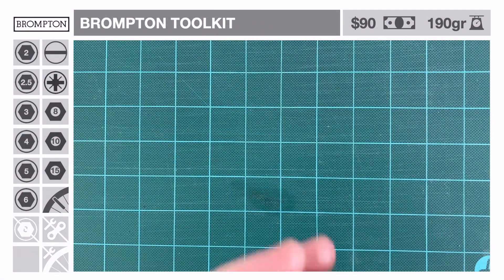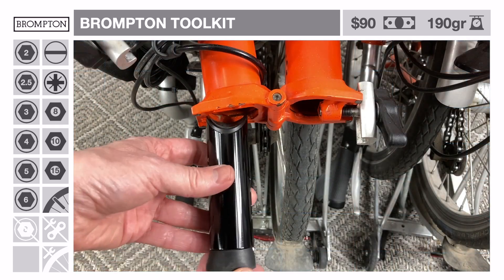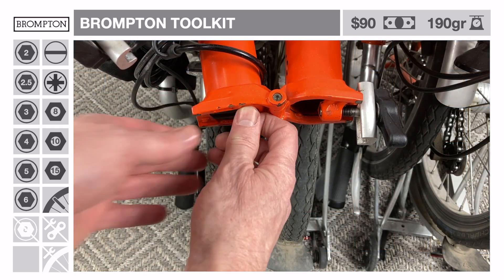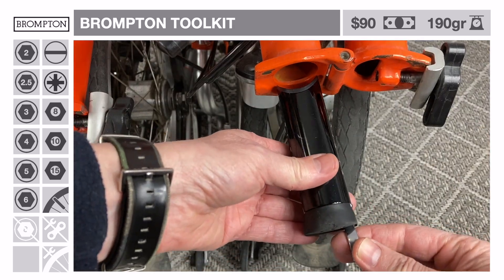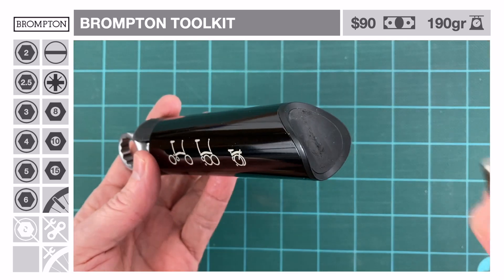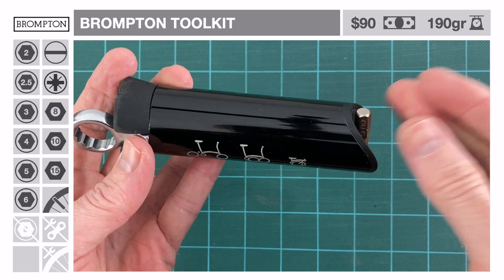The first obvious option is the Brompton Toolkit. Released in 2012, it's designed to fit in the front tube of the long wheel-based Mark IV Brompton. It won't fit in older short wheel-based Bromptons, the pre-2005 models. With a rubber-coated magnetized tip at one end and a rubber wedge shape at the other, it stays in place when the bike is folded and doesn't rattle while in motion.